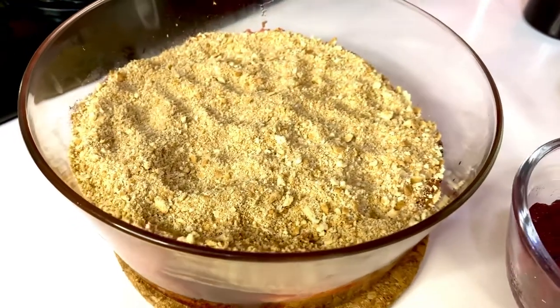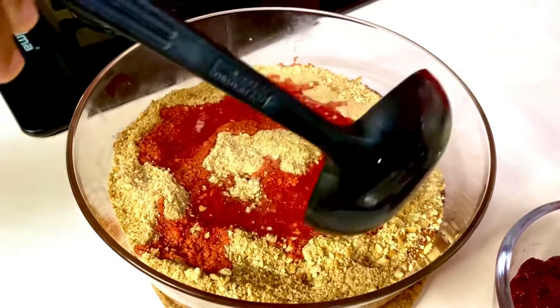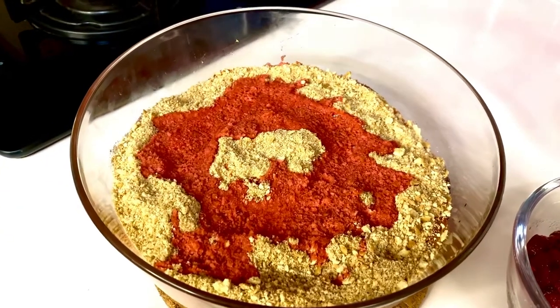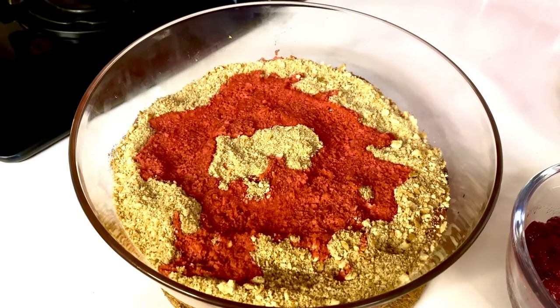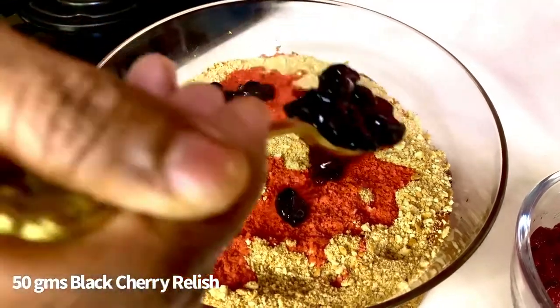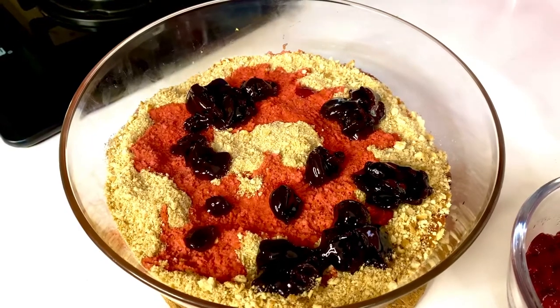On top there's another drizzle of some raspberry jelly, just so that it's that common ingredient that brings everything together — and that's extremely important in a trifle, to have one thing that marries everything. Then my gorgeous black cherry relish goes on top; it's sugar-free and has that chunky texture required in creating this.